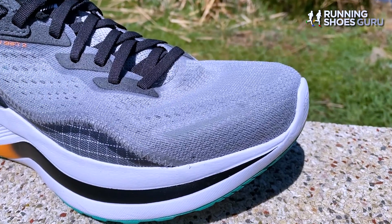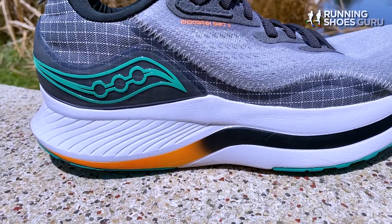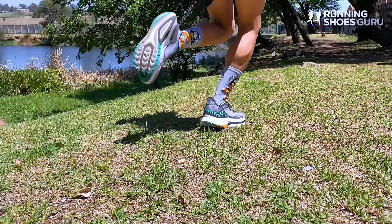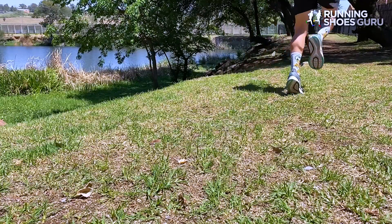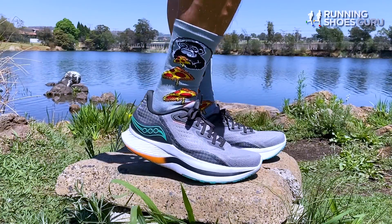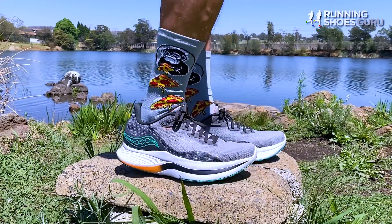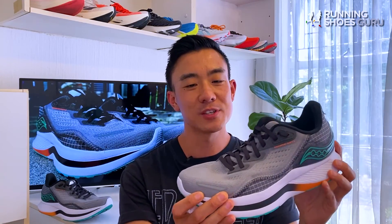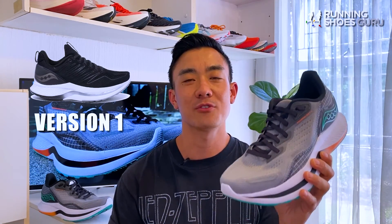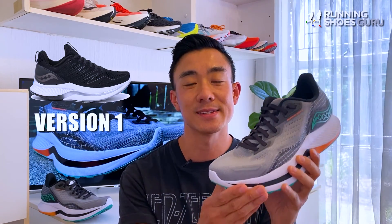It has a thicker midsole than the Pro and the Speed, at 38mm in the heel and 34mm in the forefoot. It also weighs a mammoth 2.5 ounces or 72 grams more than the Speed and 2.9 ounces or 82 grams more than the Pro. The Endorphin Shift 2 is only a minor update — it maintains the same midsole and outsole combo as last year but has a brand new upper, and weighs 0.3 ounces or 8.5 grams more than last year while maintaining the same price.